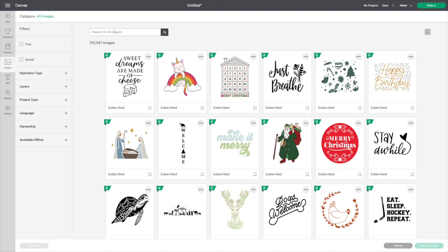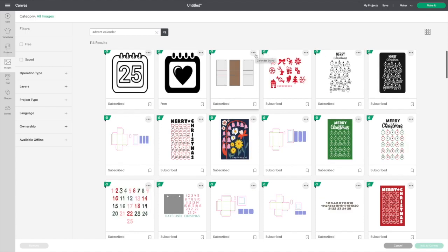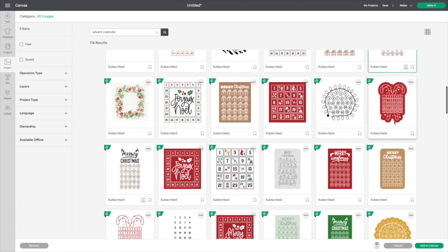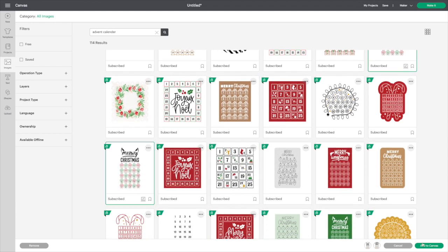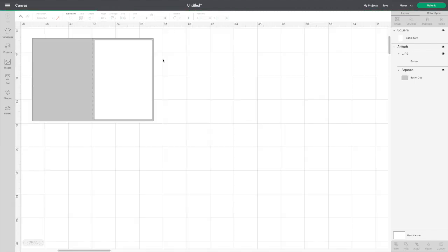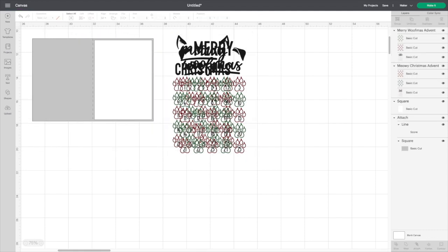So when you go into images, search 'advent calendar' and there are some cute ones — about 114 results. There are two in particular: 'Merry Wolfmas' and 'Meowy Christmas.' Let's get those loaded in. I've already set my card to my regular design sizing.